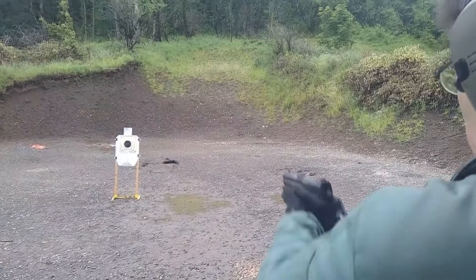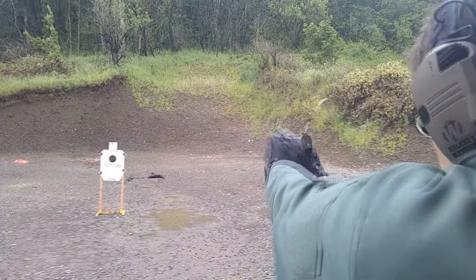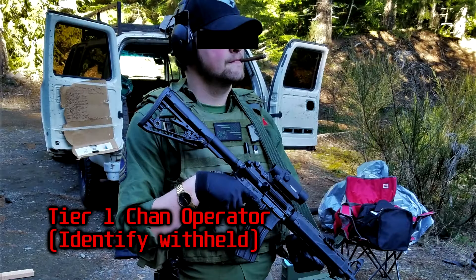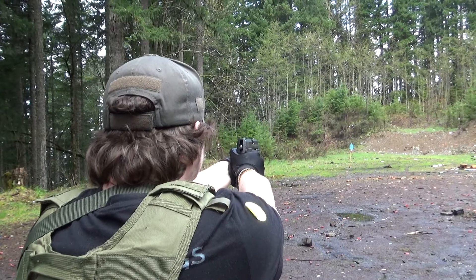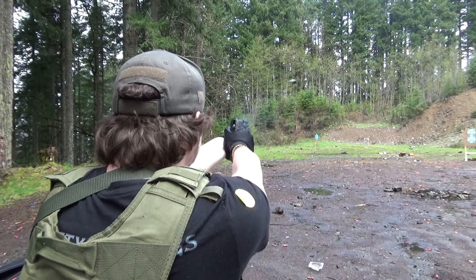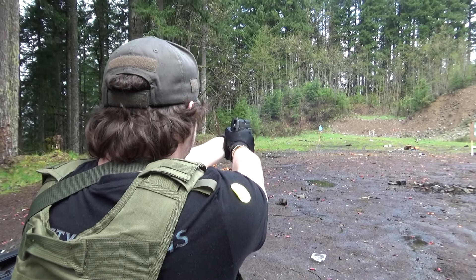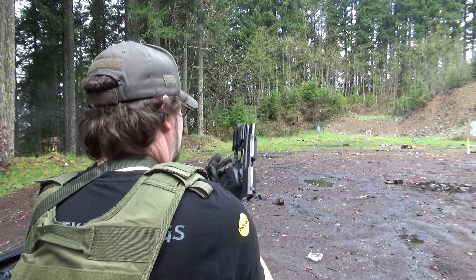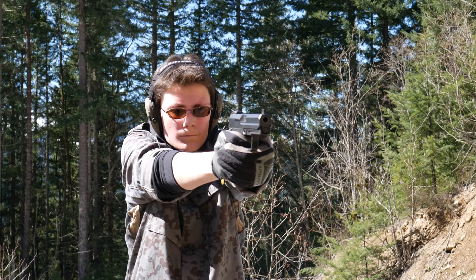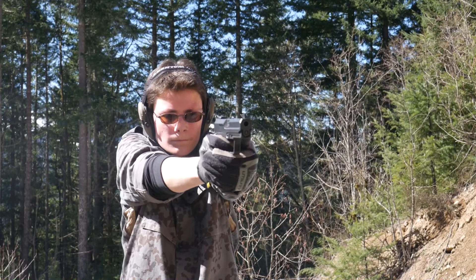Alright, let's dump some rounds. I have trigger time on the full-size USP in all three calibers, and the compact in 9mm. I own a USP-40 Tactical, and also got some footage with a buddy's full-size .45 for this video. The standard USP is a pretty average shooter. The triggers are definitely nothing special. The double-action is pretty typical, and the single-action is not great for a single-action trigger. The supposedly improved trigger on the tactical doesn't make much difference as far as I can tell. I actually think the triggers on the well-broken-in standard USPs I've shot are superior to the tactical trigger out of the box.